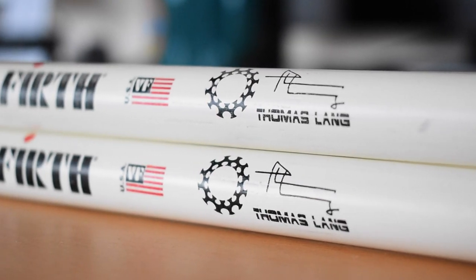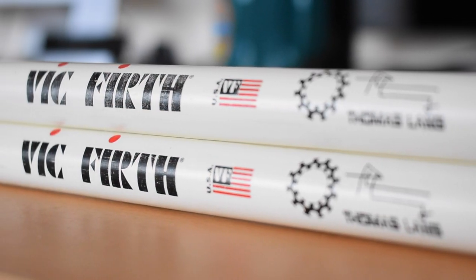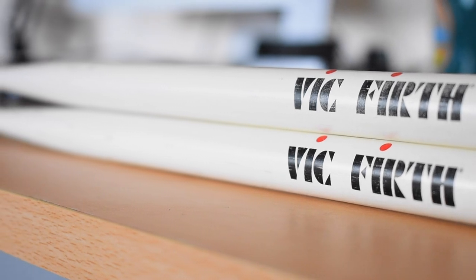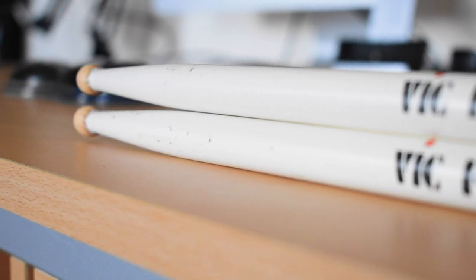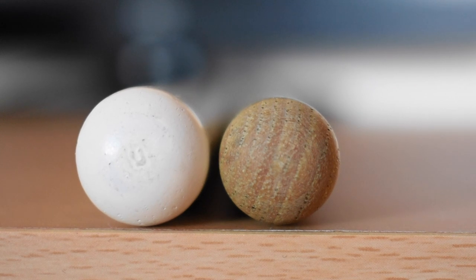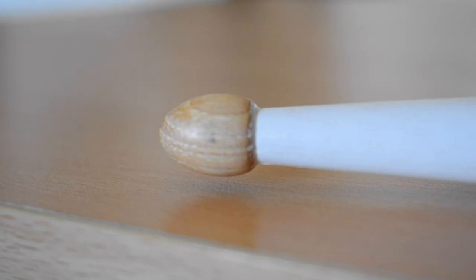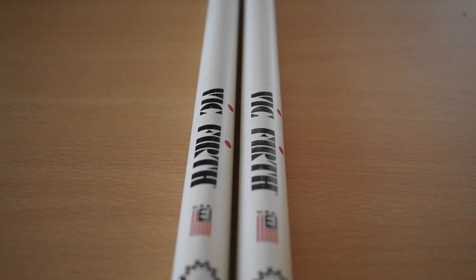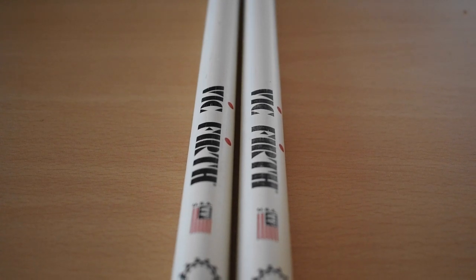Once you pick these up, straightaway you're gonna notice this stick is massive, almost comically so. The length is about 410 millimeters and the diameter is 16.5 millimeters. You can see here in the comparison beside a 5B — there's quite a big difference. One of the things I love is this thick short taper, the idea being that it's a lot more robust than a long thin taper. This adds a bit more weight to the stick; they come in over 62 grams.